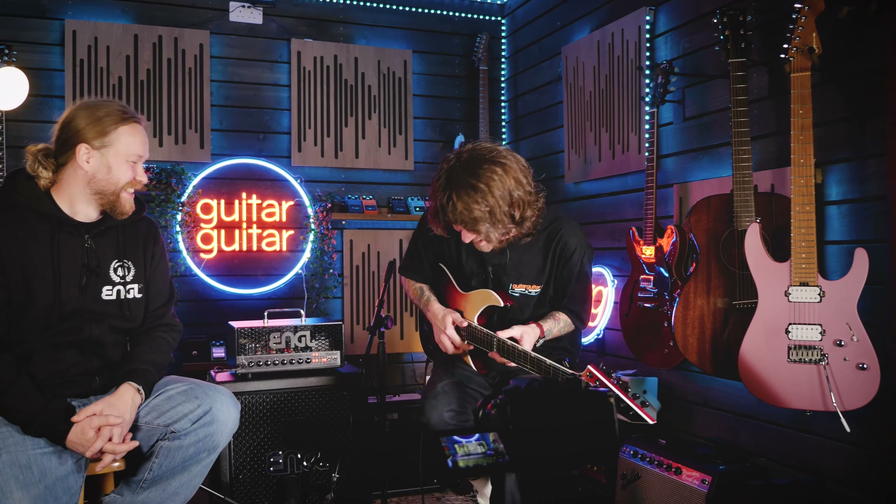Because what else are you meant to do with the Floyd Rose guitar, man? Hi everyone, Kieran from Guitar Guitar here, and I am very excited to be joined by Martin from Engel in our studio today.